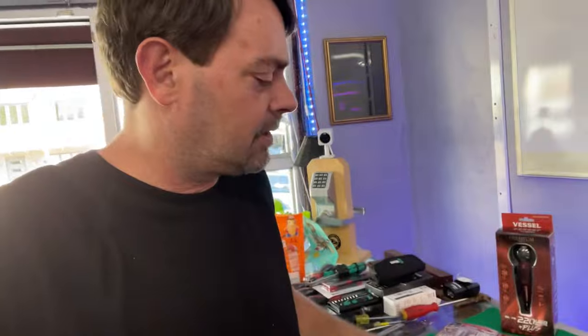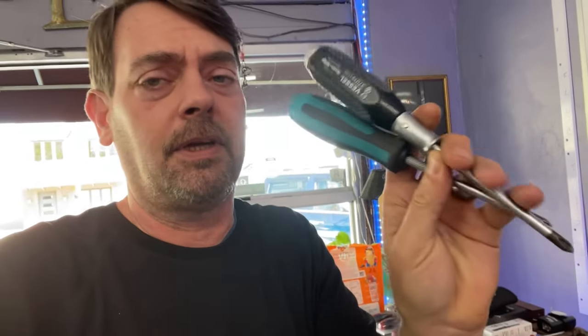I got on a kick of Vessel screwdrivers a while ago and started buying different ones and showcasing them in videos. I really like the different options they have - several different options, really great tips. This is a heavier one with a plastic handle. Once I discovered these little guys I started using them primarily for mortise cylinders. In the locksmith world, those doors have tiny screws that use a number one Phillips head on the back - most of the time. Some old versions have tiny flatheads, but we're primarily talking about number one.